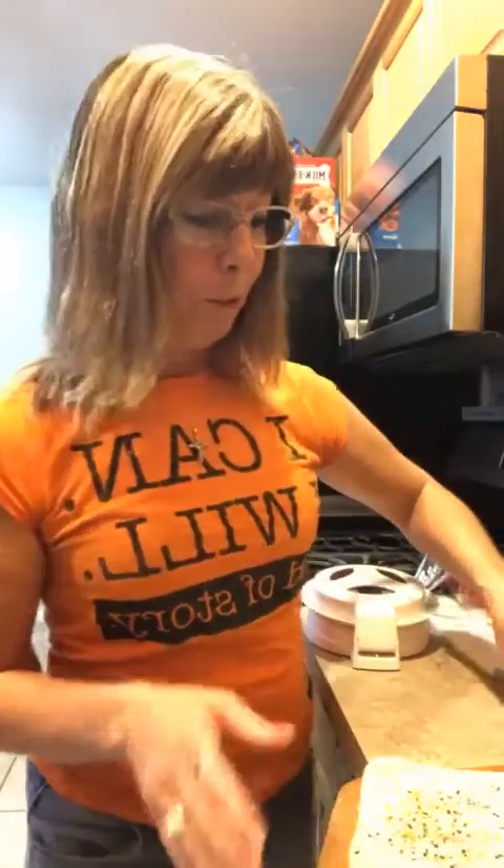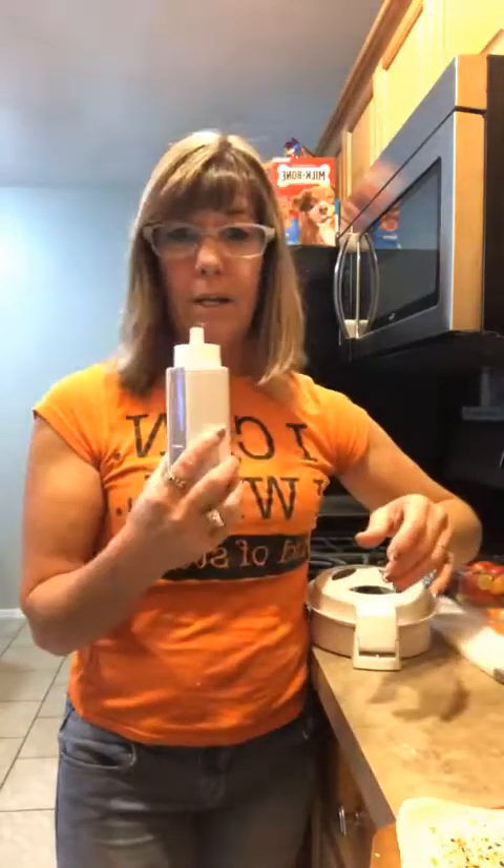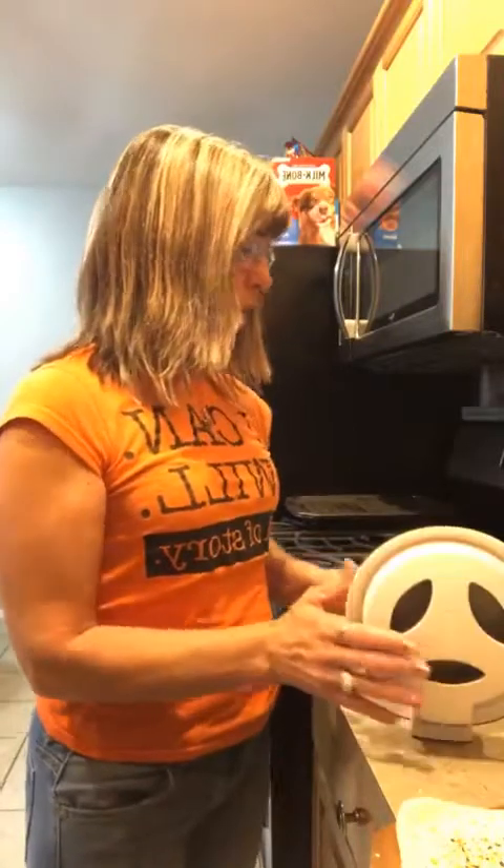I'm using our pizza peel — this is what that looks like — and I'm praying that my pizza actually slides off like it's supposed to. I have it dusted with cornmeal. It's just a refrigerator pizza dough, and then I spritzed it with some olive oil in my kitchen spritzer and sprinkled it with some of the Everything Bagel seasoning.